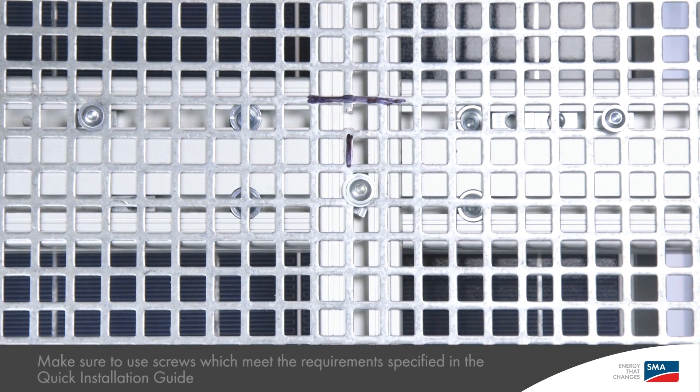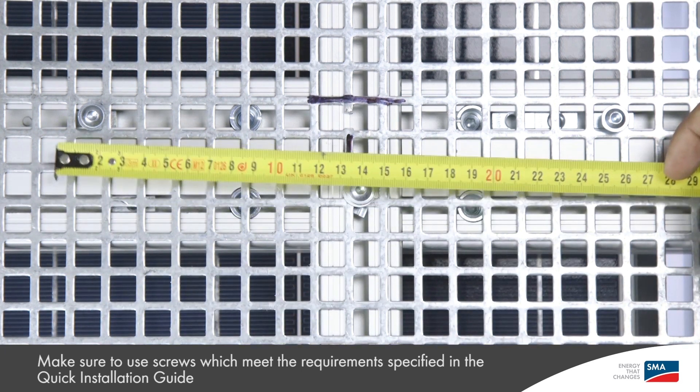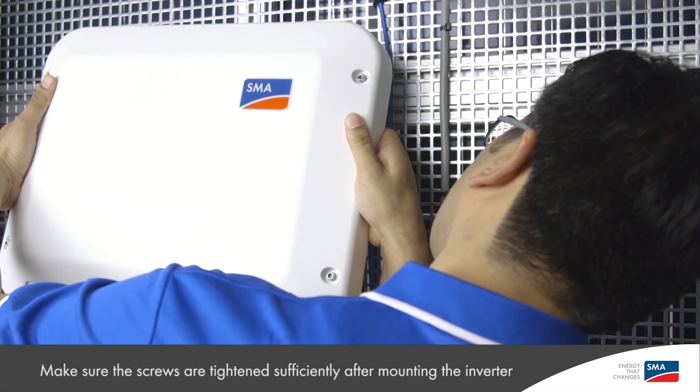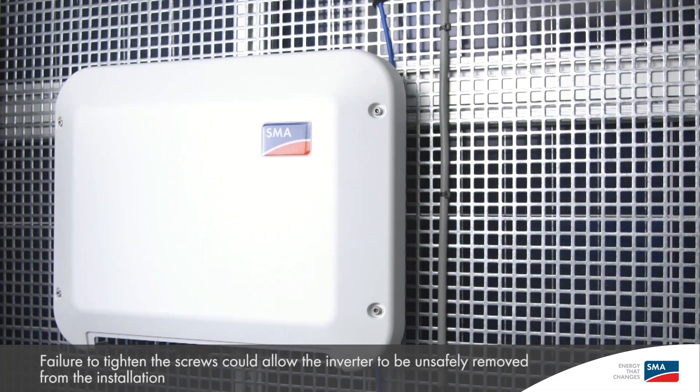Now let's see how easy it is to mount the inverter to the wall. The inverter can be mounted to the wall using only two screws placed 240 mm apart. To mount the inverter, I recommend holding it at a bit of an angle and looking from the side. This makes it easy to mount the inverter on the screws.